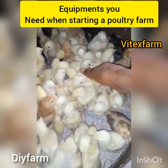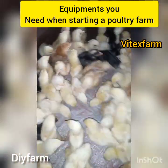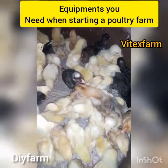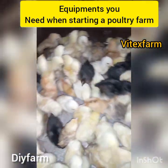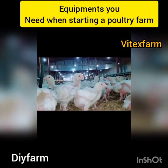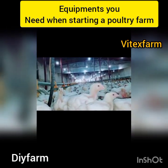So it is very important to have bedding material in your poultry farm when starting your poultry business. Another thing is the egg tray. The egg tray is used in collecting your poultry eggs if you are into layer farming. It is very important to have an egg tray because it is used to gather your poultry birds' eggs.